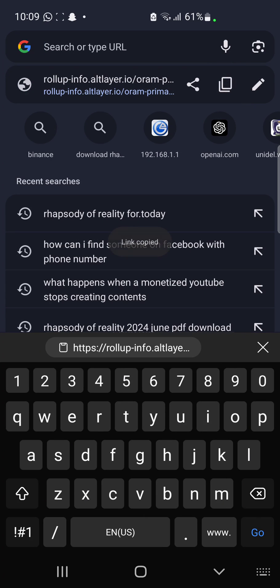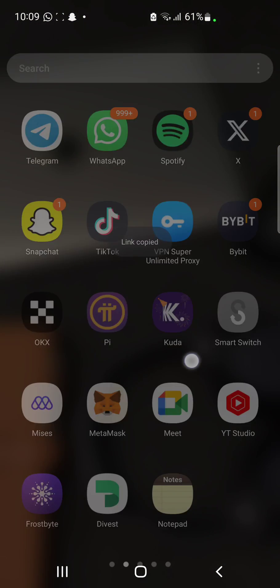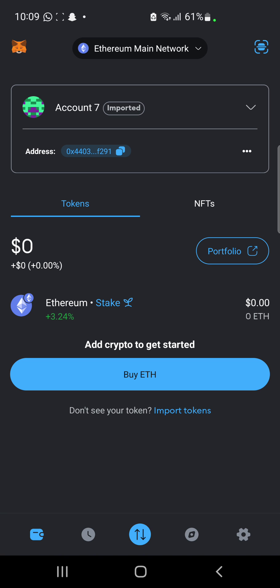Once we get the link copied we take it to our MetaMask browser. I'm just going to click to open our MetaMask browser, and then when our MetaMask opens —